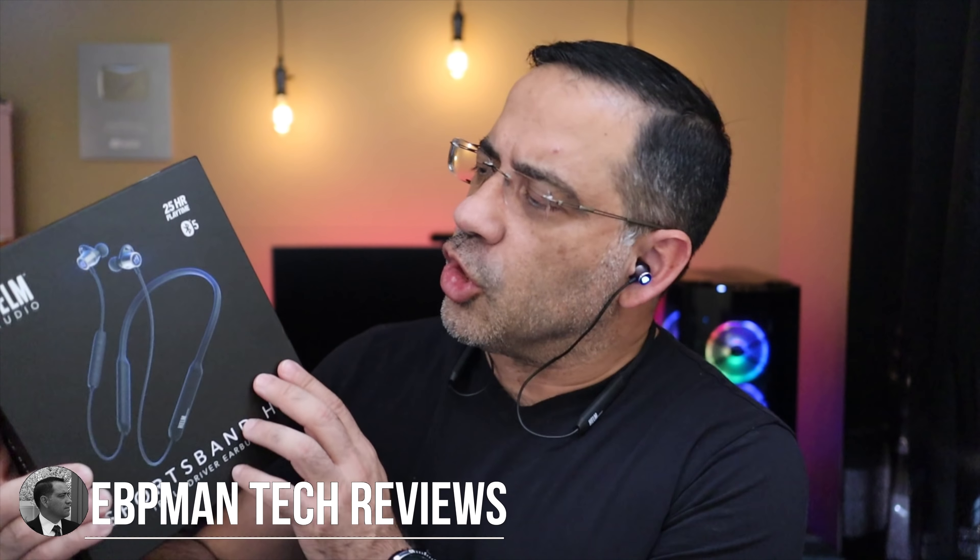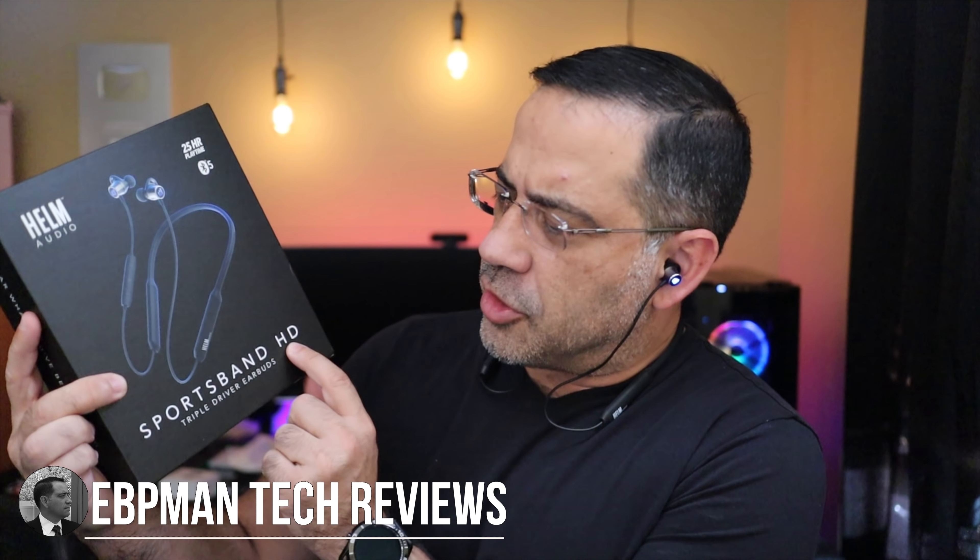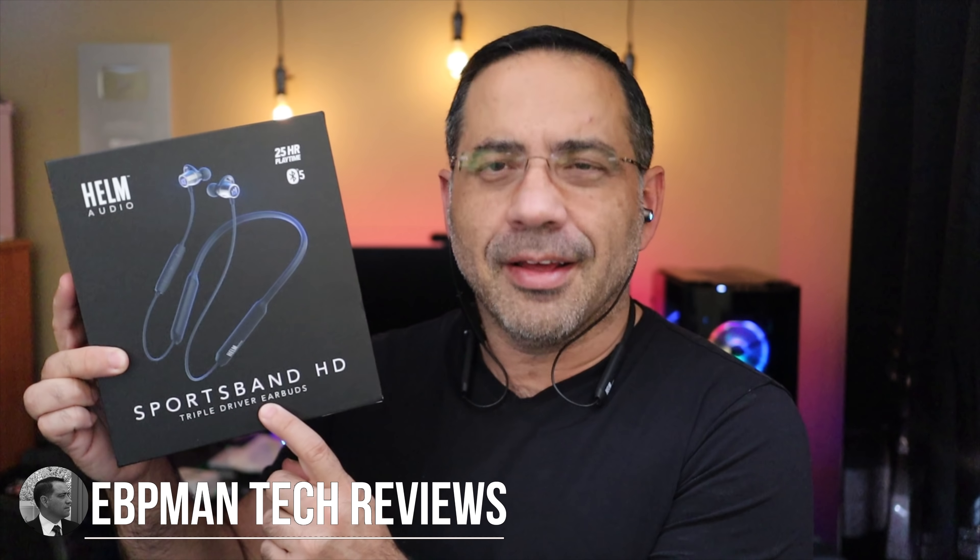Hey guys, EVP Man here, and in today's video we're going to take a look at the Helm Sportsband HD. It's a triple driver earbud. Let's go ahead and check it out.